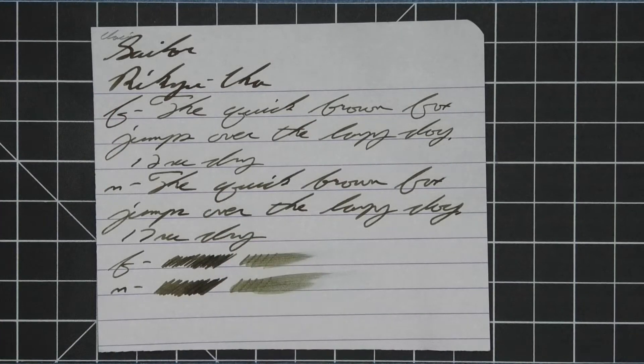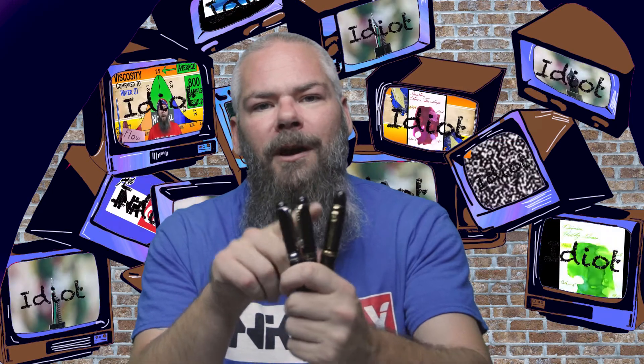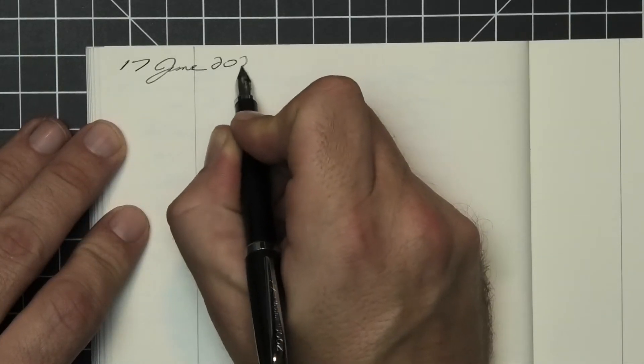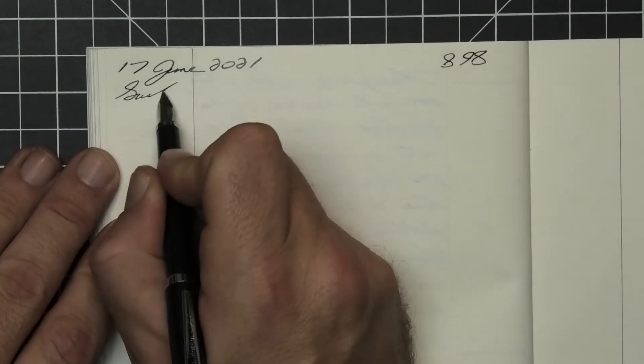The smear test shows you could recover if you smeared while you were writing. To have a range of experience with this ink, all of the writing samples are done with a Jinhao 159 with a 1.1 stub, a Jinhao X450 with a medium, and a Jinhao X750 with an extra fine. A Noodler's Nib Creaper was inked up, used for a day, and used to take the notes for this video.